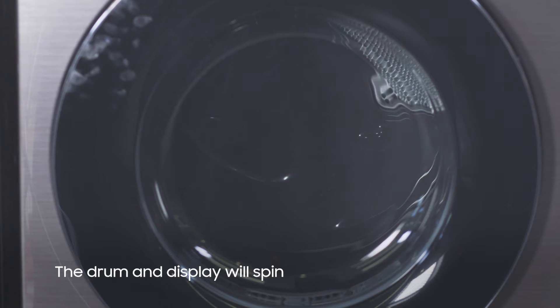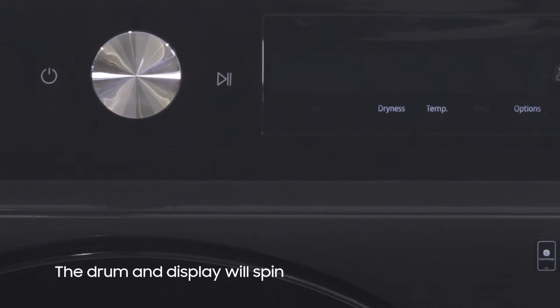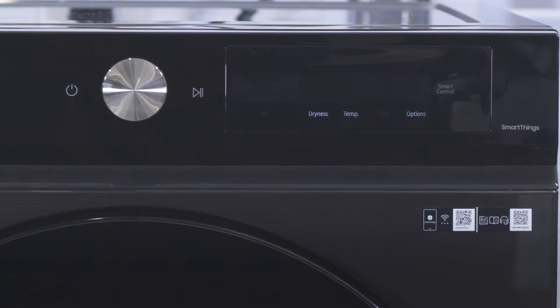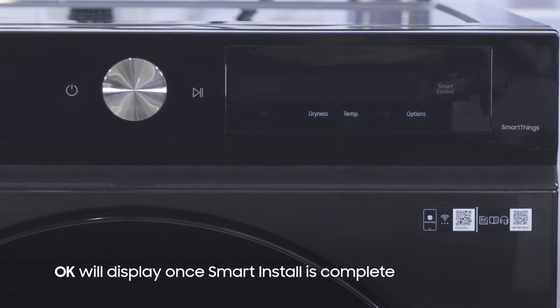The drum will now begin to spin. As this is happening, you'll see the display spin as well. Once Smart Install is complete, OK will display on your dryer if your dryer is in good shape.